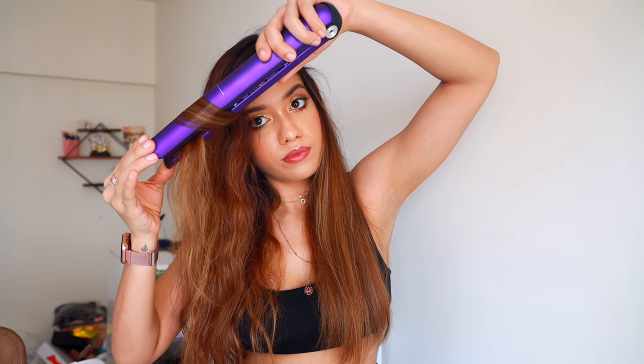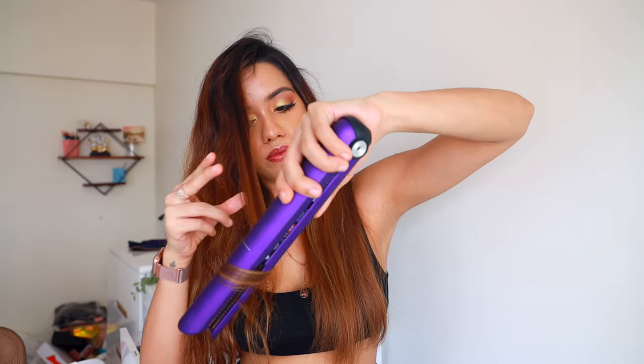I love that the straightener is slightly curved on the outside, which really helps in getting a beautiful curl. It also has a very smooth surface, so that gives you a very nice smooth glide when you are pulling the straightener down through the hair.